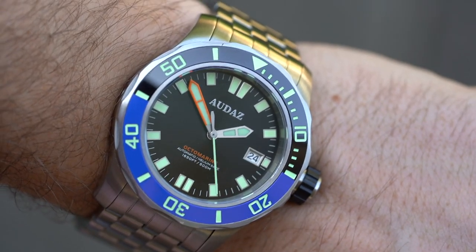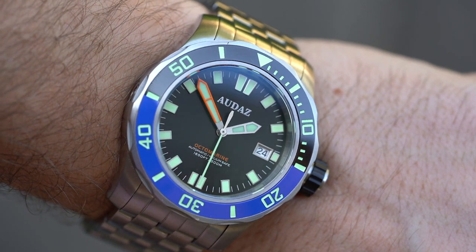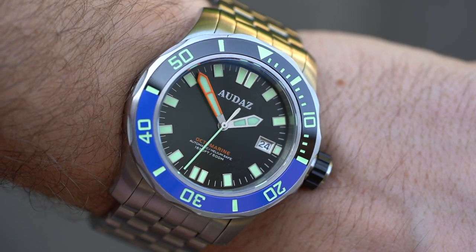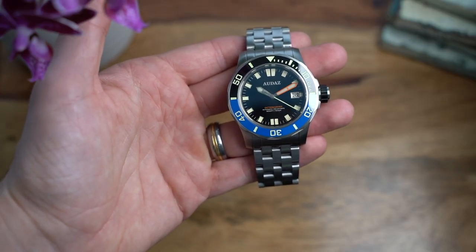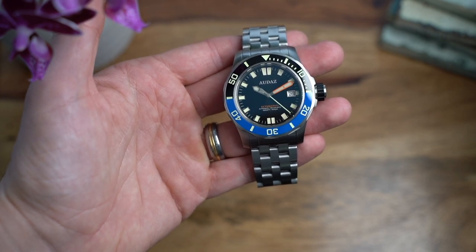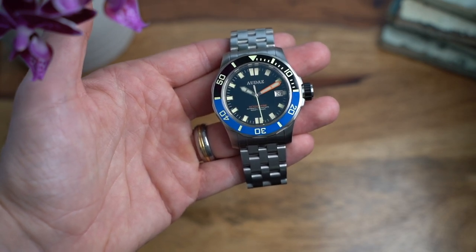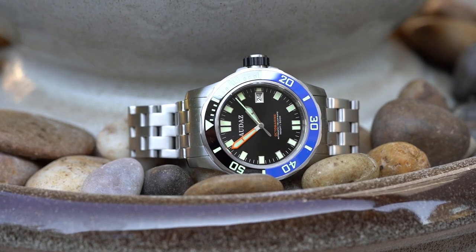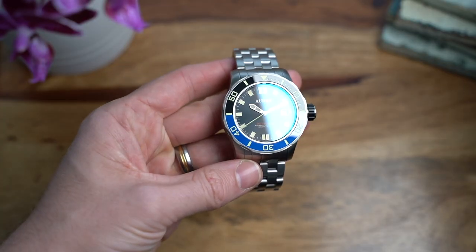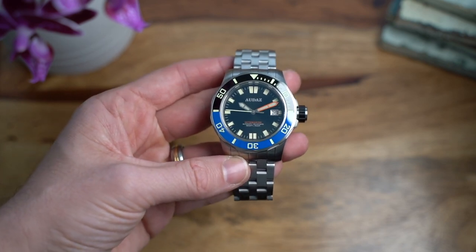This watch comes in with an RRP of $425. I have a 30% off code, WIAA30, which makes it a really impressive $297.50 or around £230. When we look at the build quality and the specs, it is a lot of watch for the money. I have been pretty impressed with it — for that price, this is a hell of a lot of watch for the money.